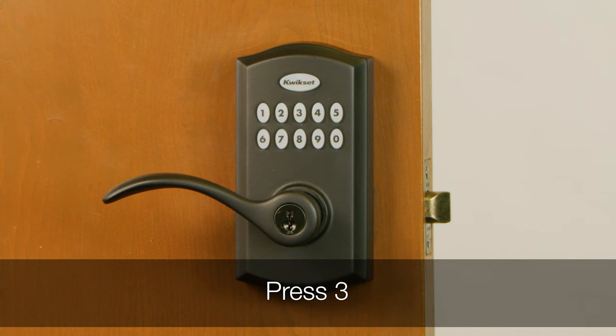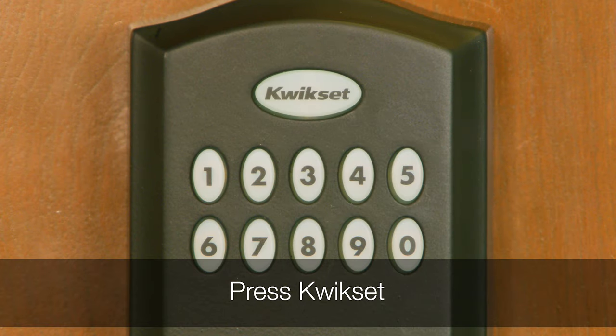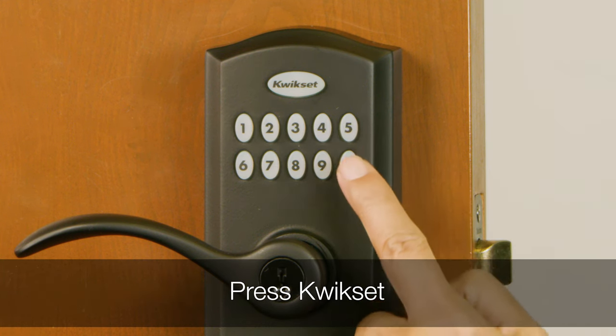Press three on the keypad. You will hear one short beep and the keypad will flash green. Press QuickSet. Enter a programming code — it must be between four and eight digits. Press QuickSet.